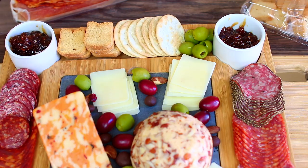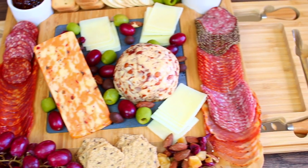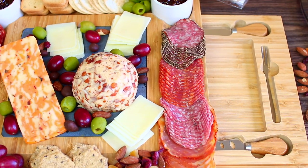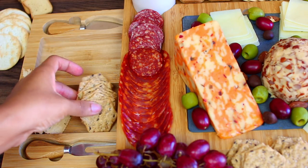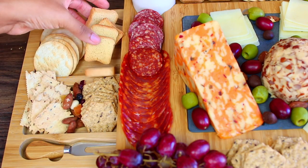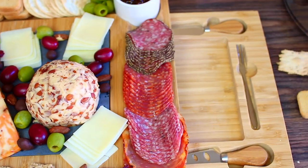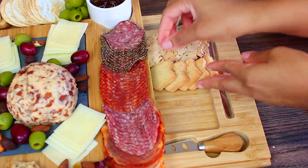The cheese board comes with two ramekins securely placed on each side — they're perfect for dipping and spreads, so I'm going to use those for my fig spread. Now that the middle portion is assembled, we're going to fill up the sides of the tray. I'm doing some more crackers and nuts on one side, and you can also add more meat if you want. On the other side I'm doing crackers, olives, and dark chocolate.